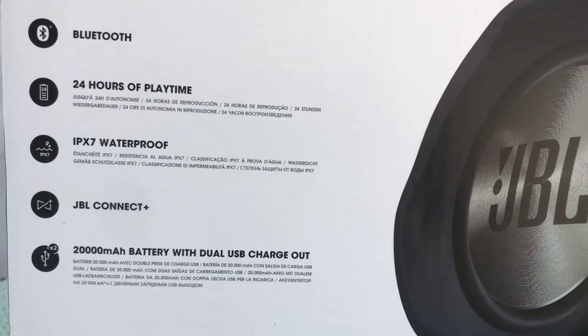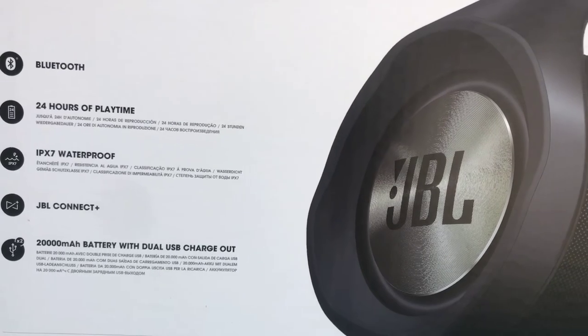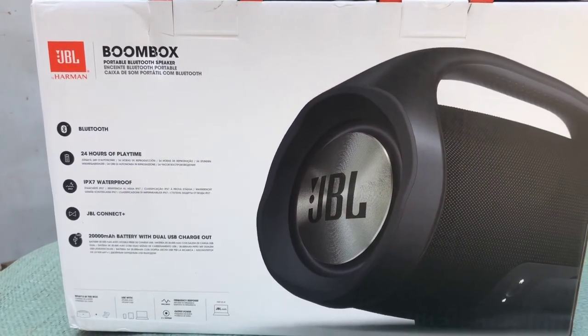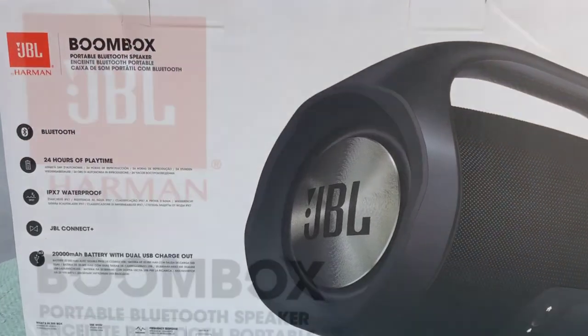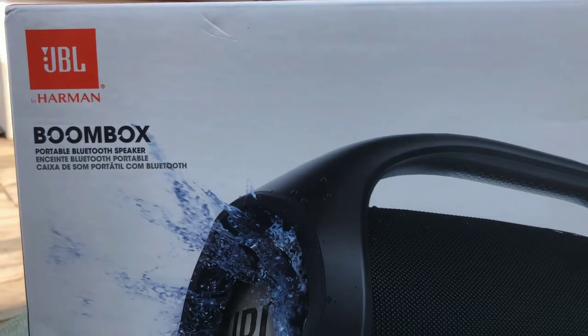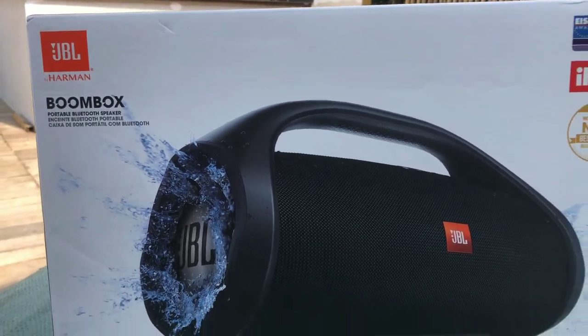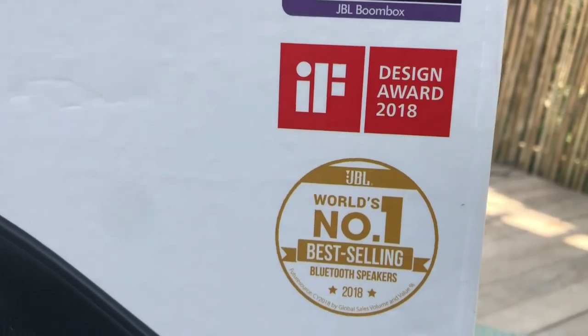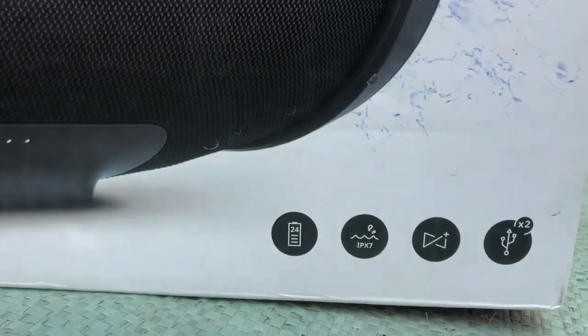Here are a few features: it has Bluetooth, 24 hours of battery backup, it is waterproof, it has JBL Connect+, and it is made by Harman. It was the best product of 2017 and 2018 and is the number one seller.